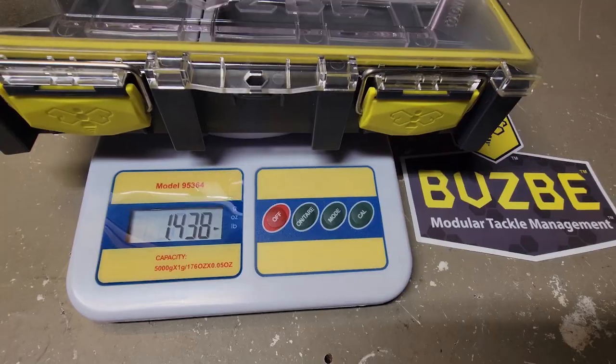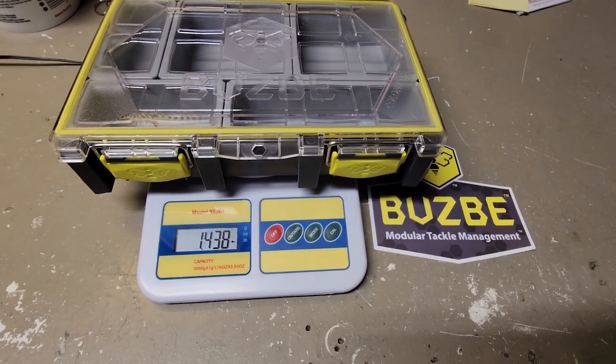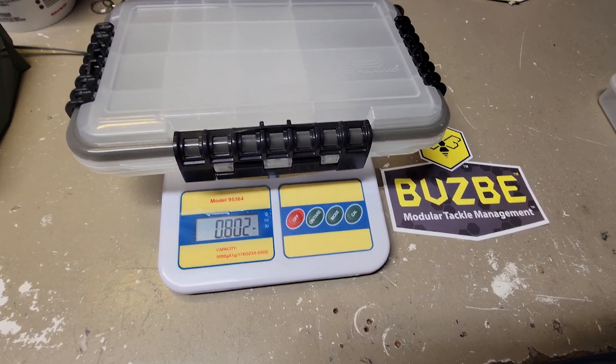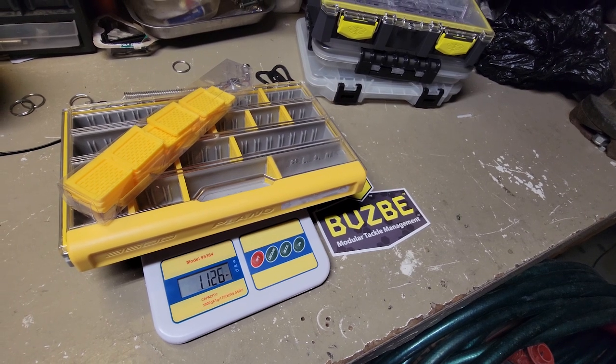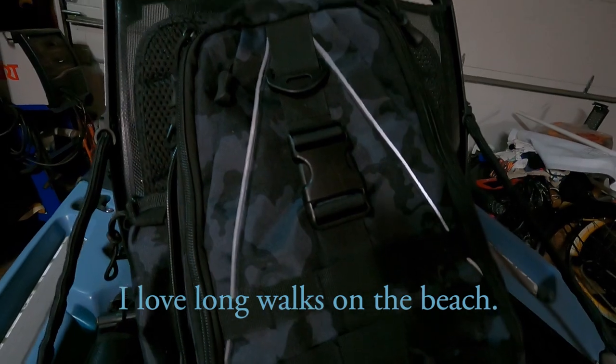The Buzzbee boxes are heavy. As they come preloaded, they weigh almost a pound and a half, outweighing regular Plano 3600 boxes by almost a pound, and even weighing 5 ounces more than the Plano Edge with all the dividers. This is kind of a big one for me. If I'm going to be covering a lot of ground, I may choose a lighter option.